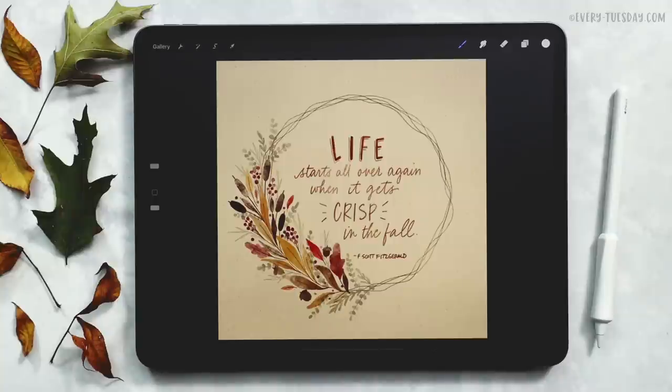Hello and welcome to another EveryTuesday tutorial. In this week's tutorial we'll be creating a watercolor fall wreath directly in Procreate. What you see on screen is exactly what we're going to be creating together. We are using my paid set of watercolor illustration brushes for this, but if you'd like to change up the style, feel free to use any brushes that you'd like.